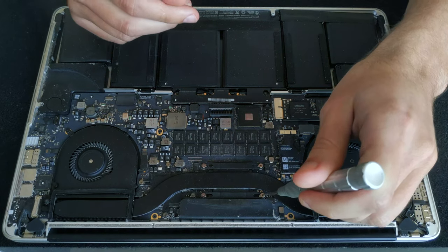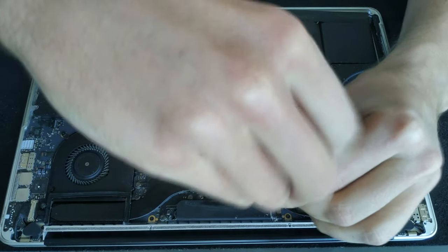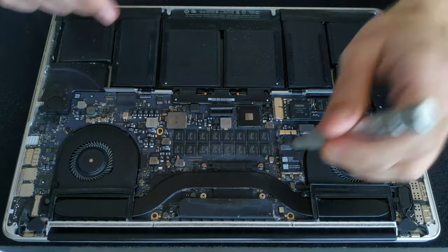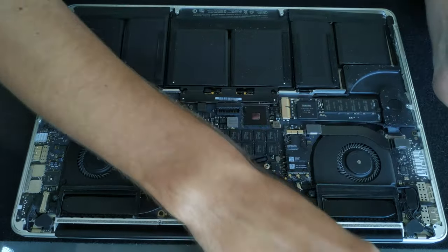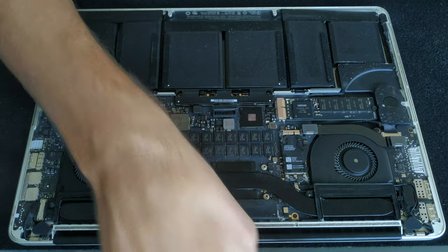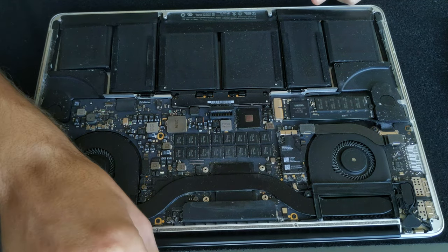Use the Torx T4 screwdriver to unscrew the heatsink. There is a spring-like mechanism so at the end you don't want to push the screwdriver too hard. On the left side of the heatsink there is a cover of the screw, so take it out with a pair of tweezers.